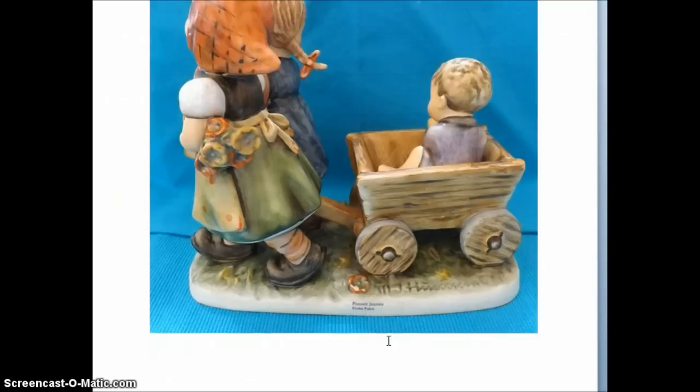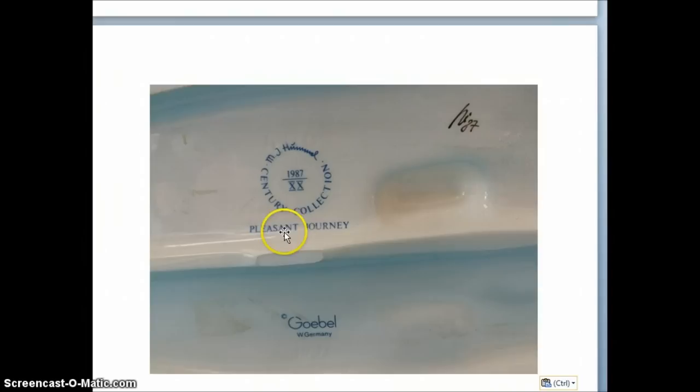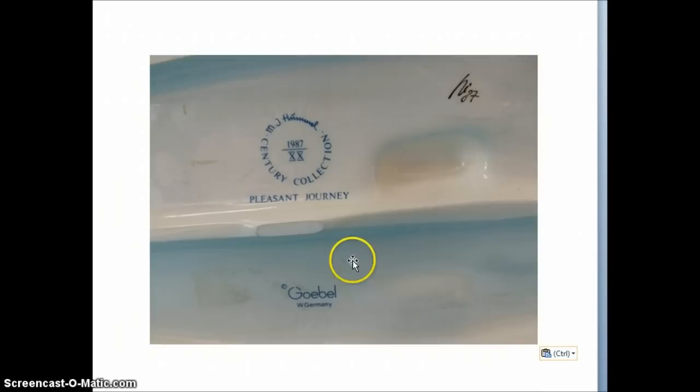You can also figure out trademarks by looking at the bottom, because the bottom is going to have the name of the piece usually, and it will also have the trademark symbol right there. That's what you need to know for the trademark information, and we'll get into that in just a little bit.